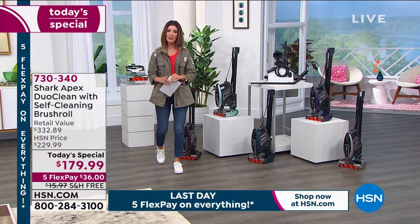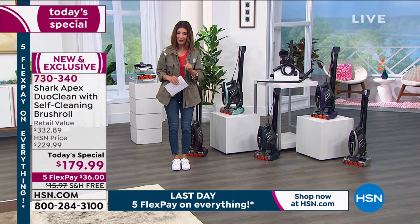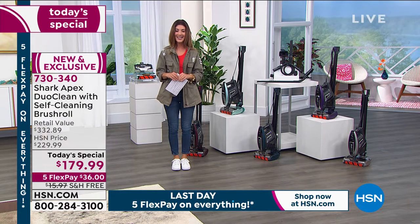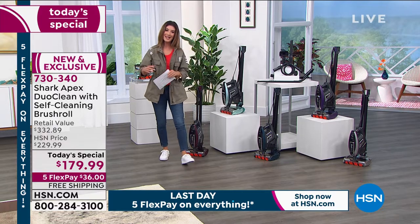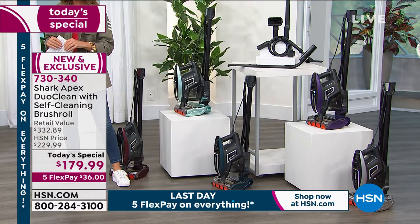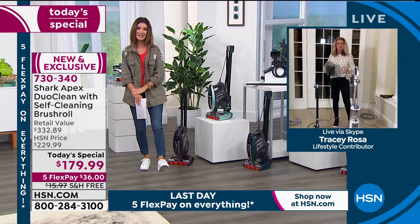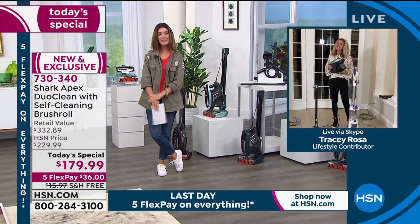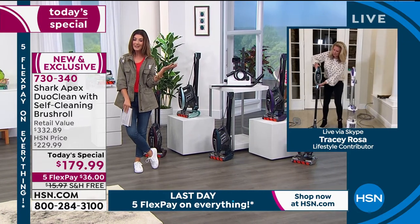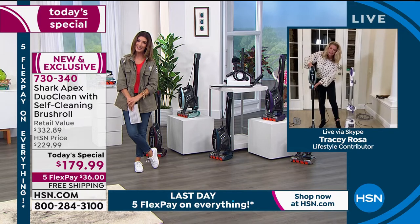Can your vacuum do this? We're going to put your vacuum to the test and see how it stacks up against the Shark Rocket here at HSN. Let's bring in our expert guest — I've got Tracy Rosa standing by to tell you all about Shark. We anticipate April 1st delivery for everyone watching. No one else has this configuration or this incredible value. Tracy, how are you doing?